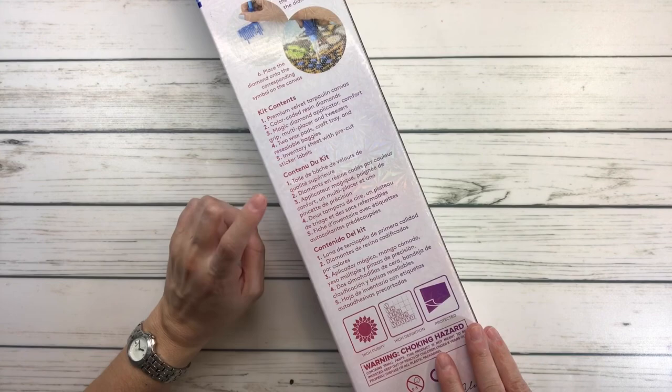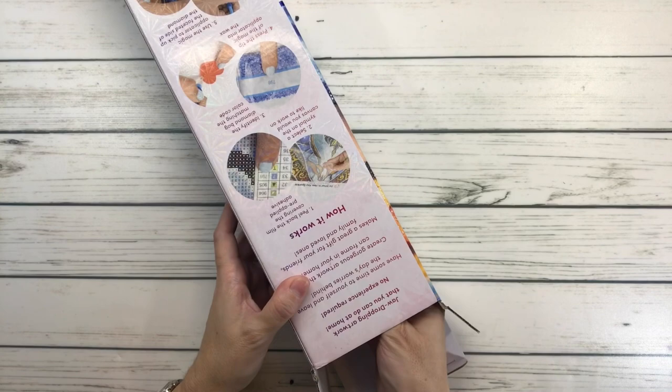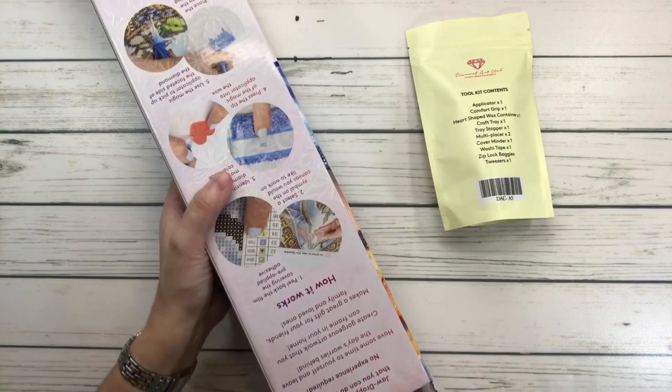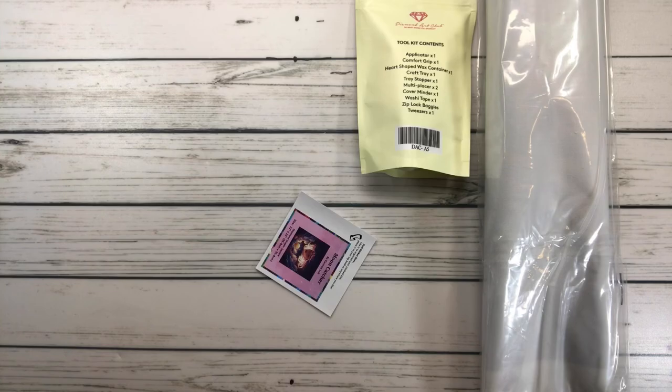This painting is by an artist — I believe she's a new artist — and her name is Carmen Lao. She is a digital illustrator and she describes her artwork as feminine fantasy with dreamy vibes, and I totally agree.